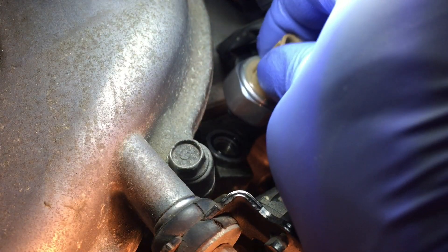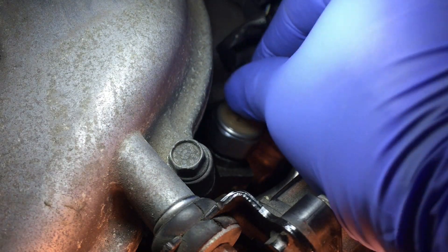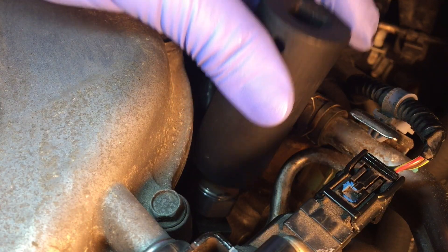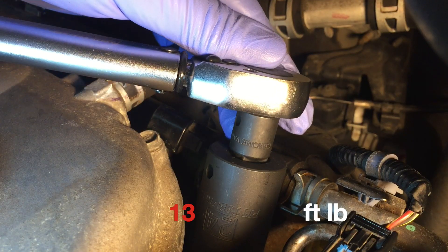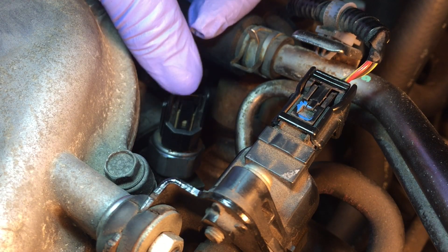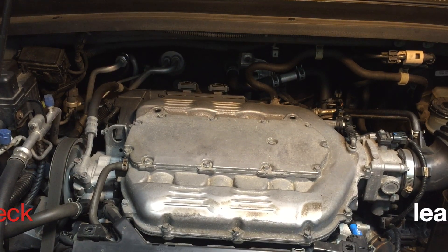Now in with the new — thread the new switch on with fingers. Torque it to 13 foot-pounds, all snug. Plug the connectors back on, start the engine, and check for leaks.